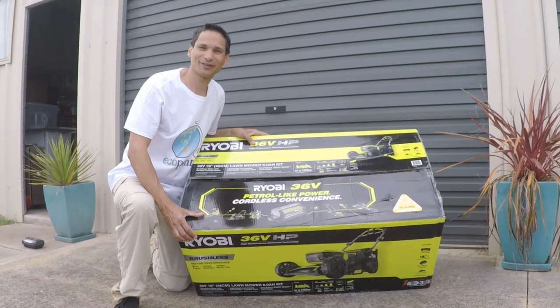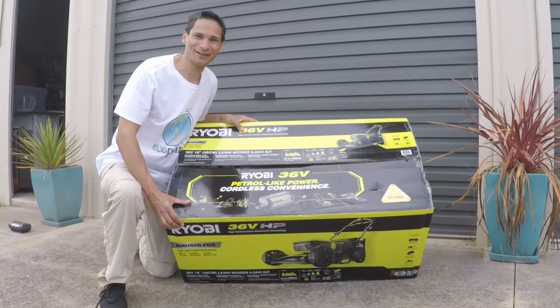We've got the box here, and the wonders of editing, we're going to unbox it.